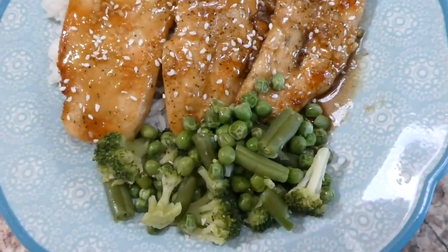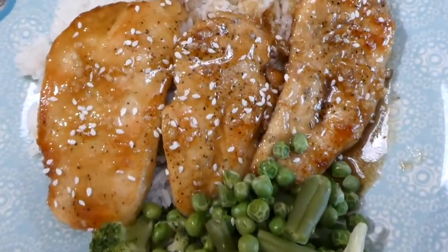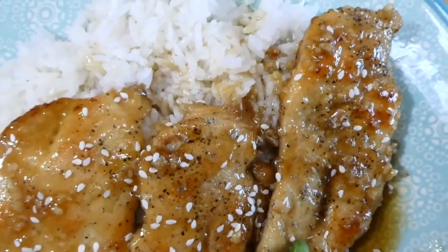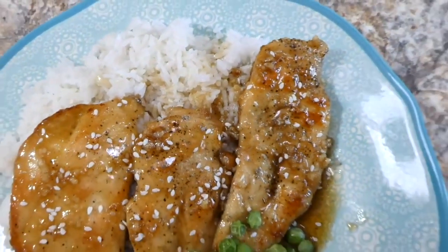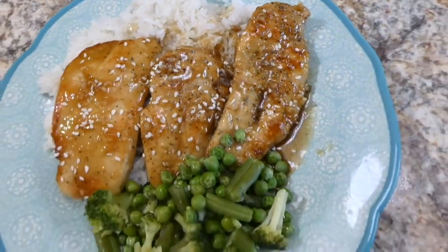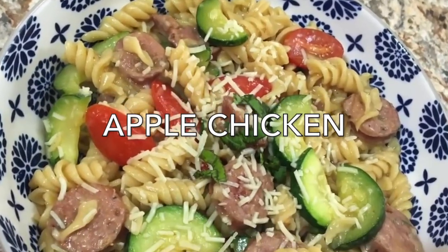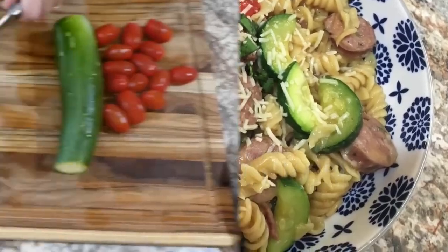Here is my plate of food — I served this on a bed of white rice with steamed veggies on the side. I feel like even if you don't normally enjoy chicken, you might like this recipe because the flavor is really super good.